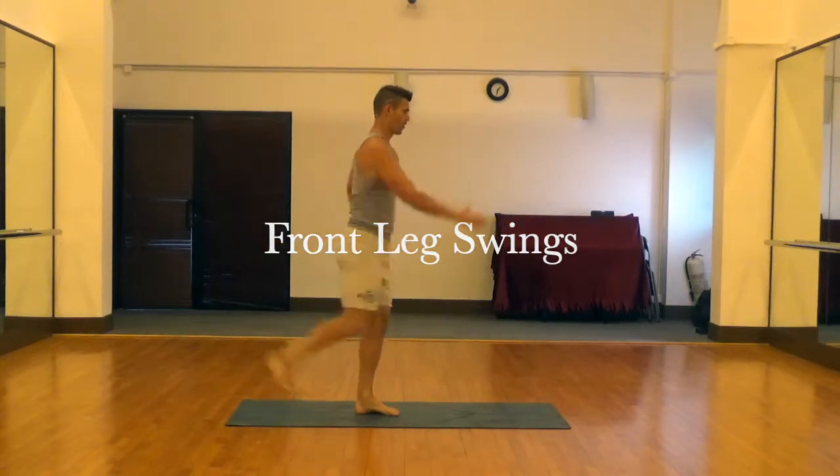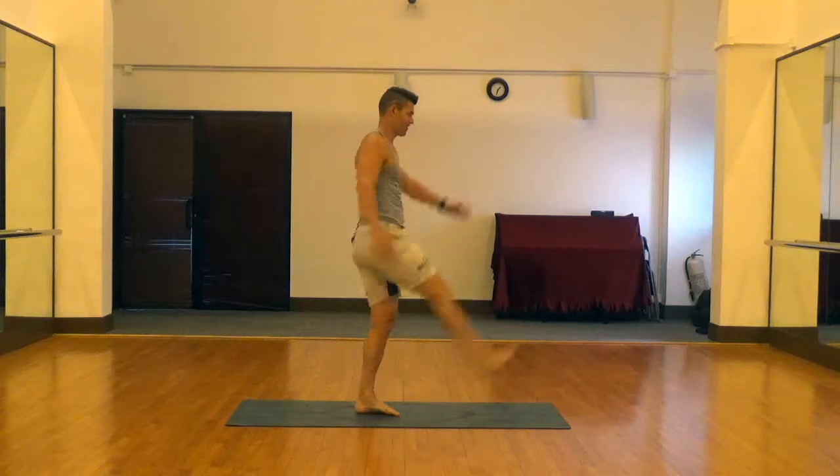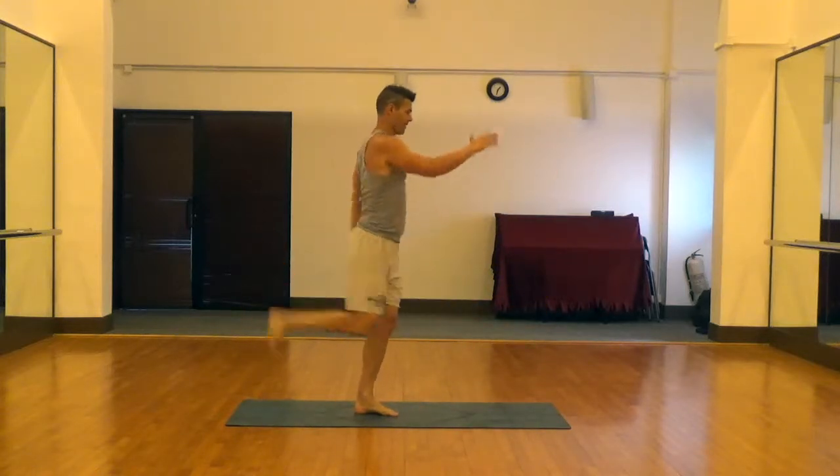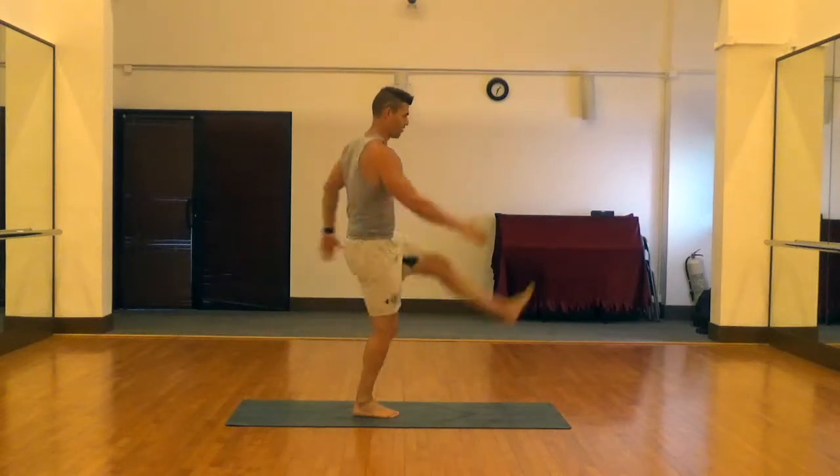Next is front leg swings. This is really good for the hip flexors and to get the sliding surfaces of the hamstrings warmed up. If you need to hold onto something for balance, that's fine, but try to do it without if possible — you get a little bit of balance work if you don't.